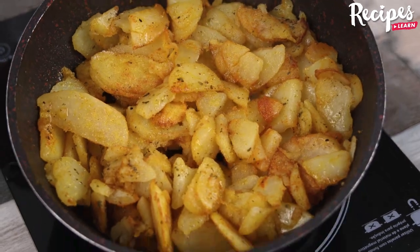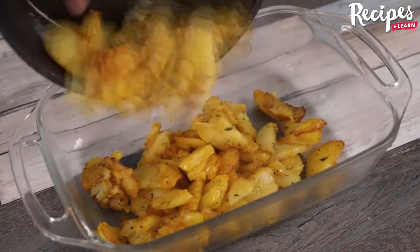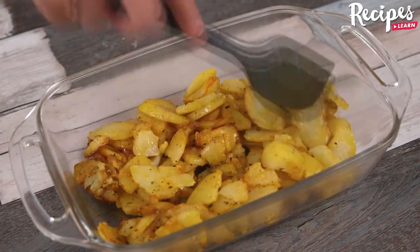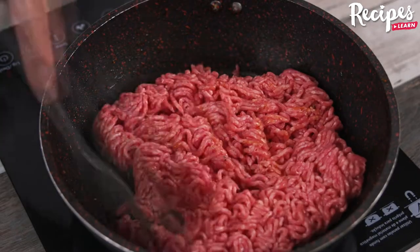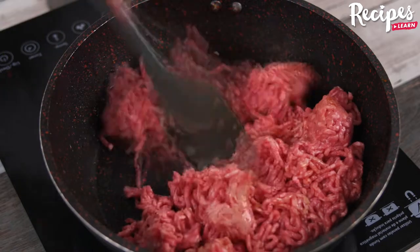After you make beef mince with potatoes like this, you won't want to do it any other way, because besides being easy and practical, it is very tasty. Now pour the potatoes into a baking pan and spread them out evenly.